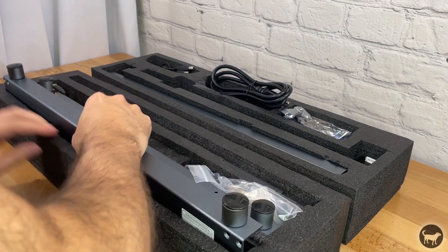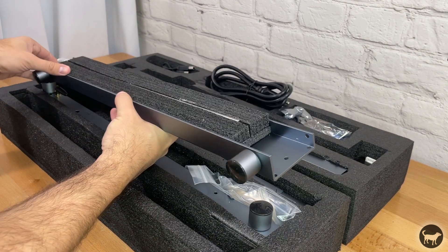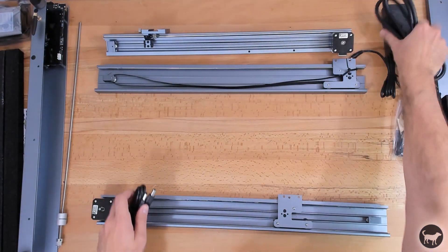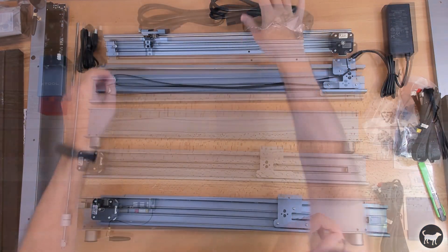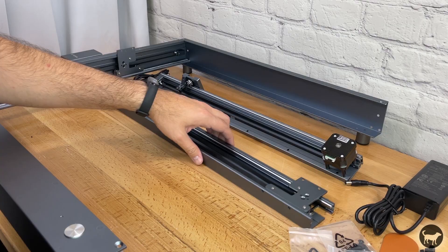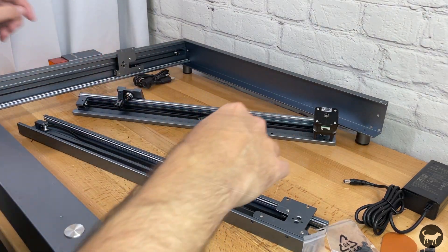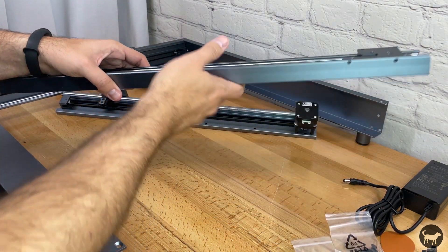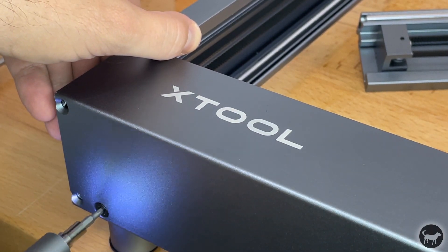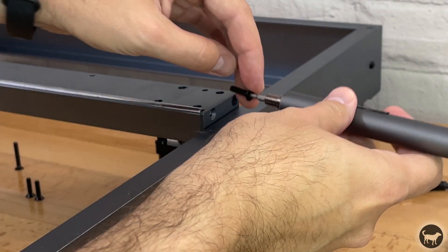The XTool D1 came very well packed and was very simple to assemble. There are no instructions in the box, but it did come with a sheet directing you to the website where you will see how to assemble everything. There are written instructions in the user manual online, but it was much easier to follow the video on the website. I watched the video once all the way through and was able to assemble the machine in about 10 minutes. Many of the machine parts come preassembled, so it was super easy to put together.